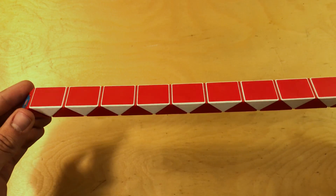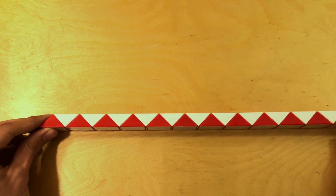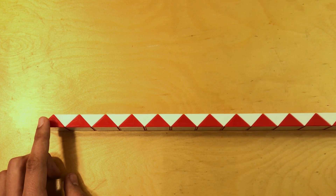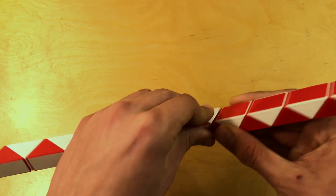The first step in getting your snake cube into a rocket ship is to get it into this kind of straight line shape. Once you've done that, we're going to count 12 pieces from the left and then bend it twice there. 1, 2, 3, 4, 5, 6, 7, 8, 9, 10, 11, 12 — and then bend it right there twice.